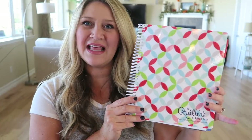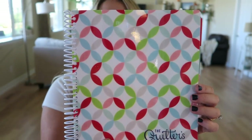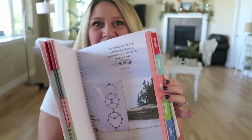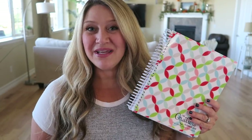I have one to give away to one of you. Here is the giveaway one — this is the orange peel cover, super cute. It's got all the Thimble Blossoms standard colors on it, and of course the inside is exactly the same as the one I just showed you. I'm going to go ahead and give this away here on YouTube.